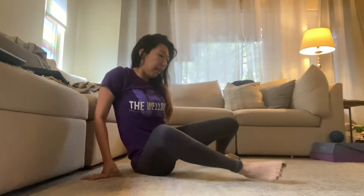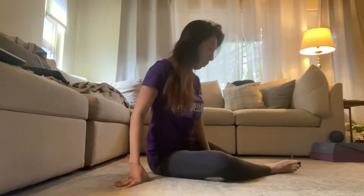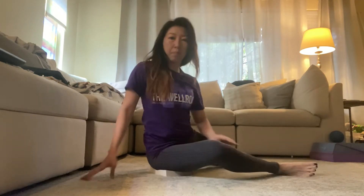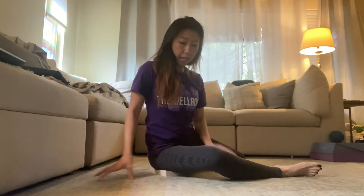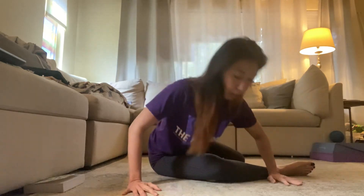Then from there, we'll come into like a 90-90. If you can't sit upright, I have a book here — maybe grab a book or like a yoga block and just kind of prop yourself up. And we're going to fold forward, so you're just going to hinge from the hip, and we're going to do 10.